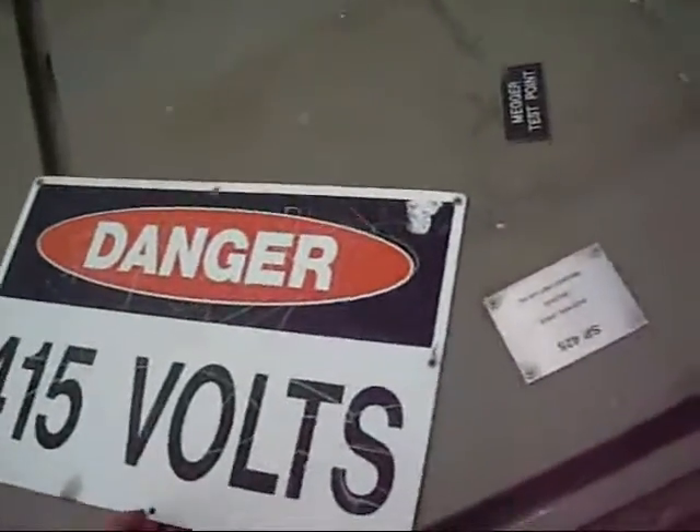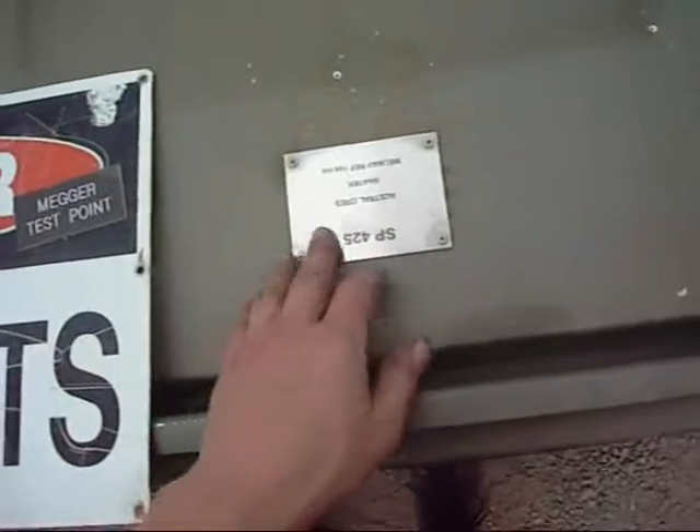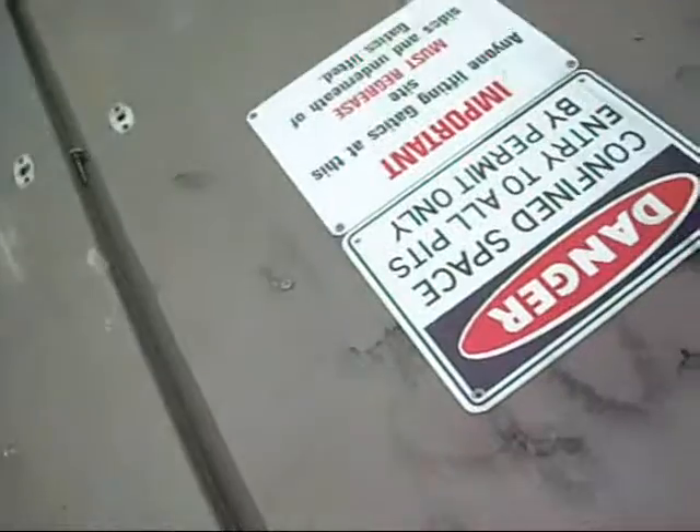Well folks, that's the coup de grâce for this one - it's no longer an electrical panel. I bought all the switchgear, signs, and things for 50 bucks. That should be quite helpful. Nice little brass plate - stainless.